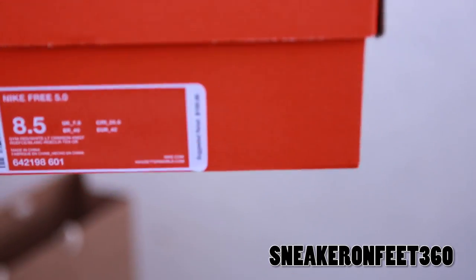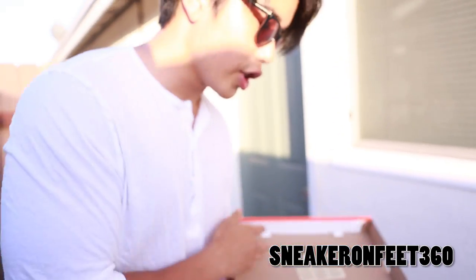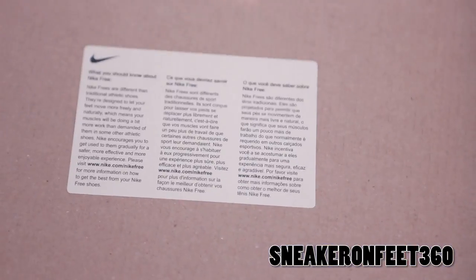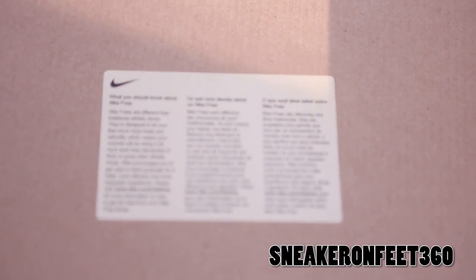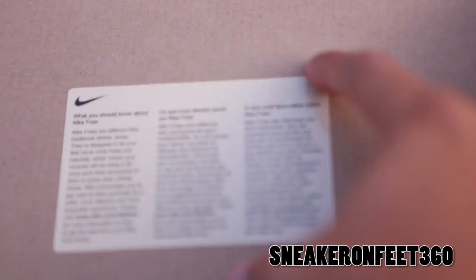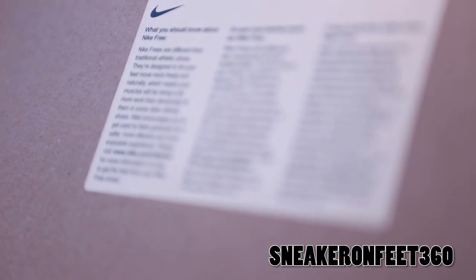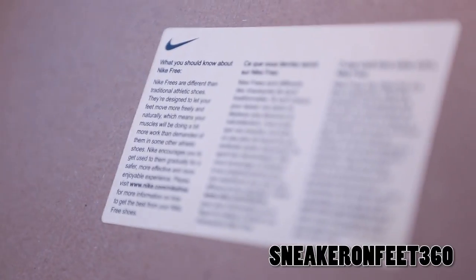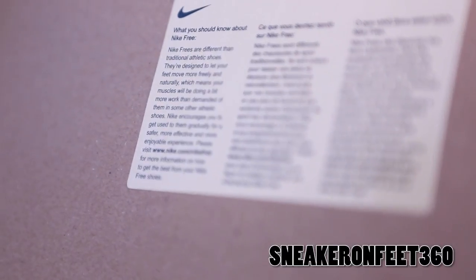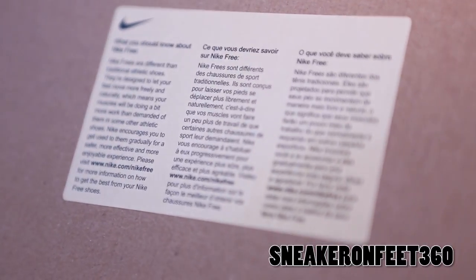Size eight and a half like always, retail for $100. Your usual orange box, nothing changes. Since this box is not the Nike Free Plus, it will not have that little slot where you put the chip in there to measure your running distance. It's going to give you another sticker that says what you should know about your Nike Free. Nike Frees are different than traditional athletic shoes — they're designed to let your feet move more freely and naturally, which means your muscles will be doing a bit more work than in some other athletic shoes.